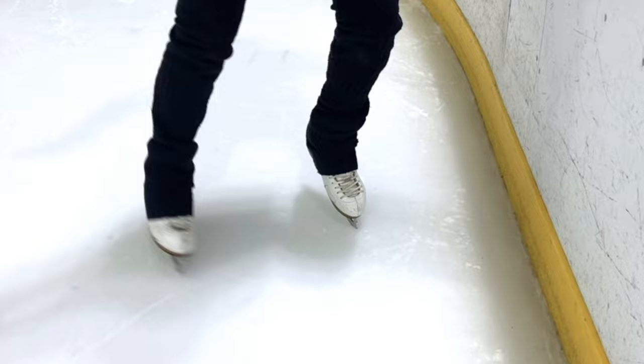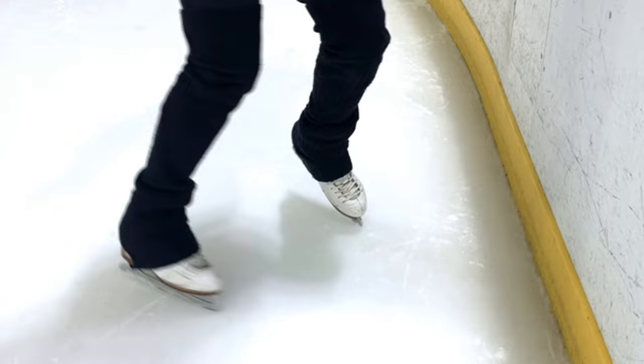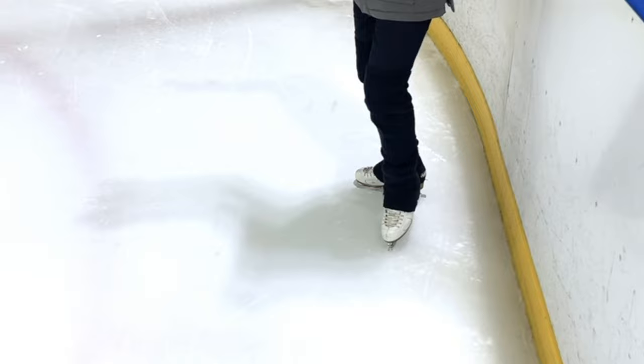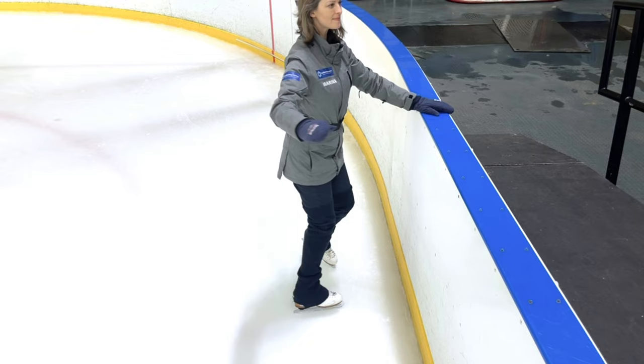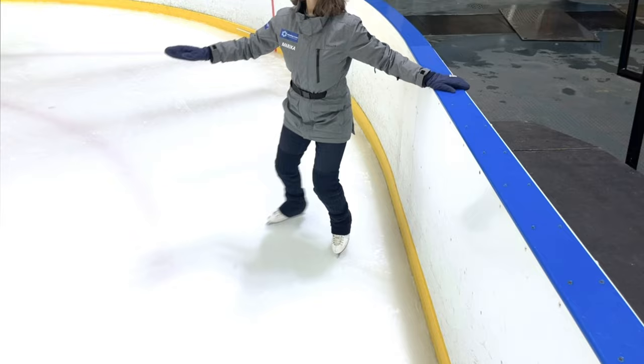Remember, your foot nearest the barrier will remain centered on the spot. Use your edge pressure to start to make the pivot rotate in a crescent shape to and from the barrier. Keep the hips and shoulders square as one piece, turning to face the barrier and away, appearing to hinge like a door opening and closing.